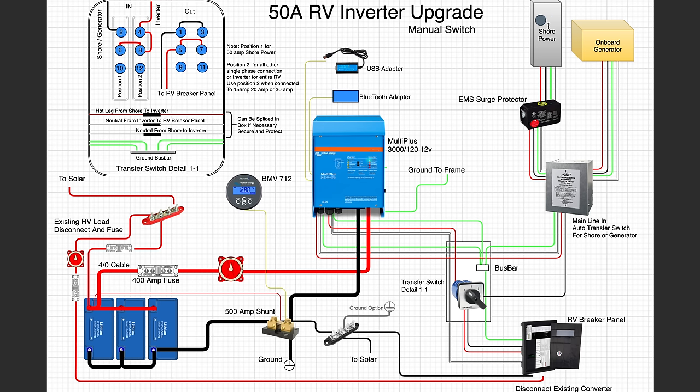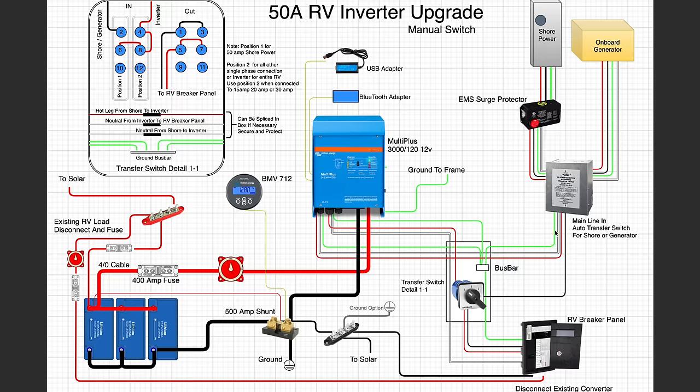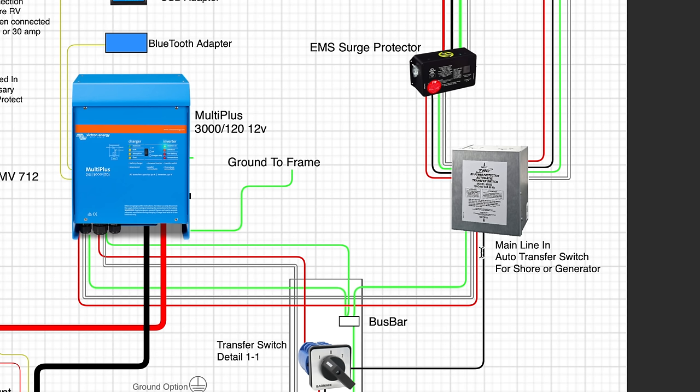Let's pull up this first diagram and dive in. Starting on the AC side — this is where shore power comes in, or if you plug into a generator or an onboard generator as shown. That onboard generator section isn't 100% necessary — you can imagine it as shore power coming into the system. It also shows where a hardwired EMS surge protector would come in. The transfer switch here selects between the onboard generator and shore power, and then we have our main lines coming into the system.